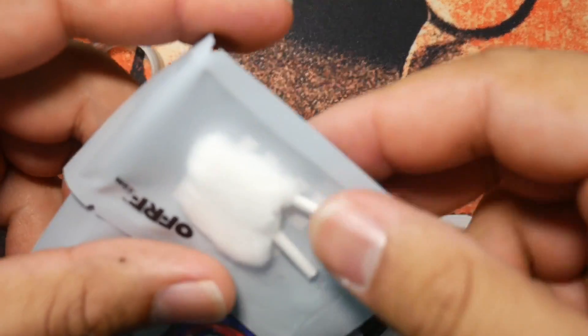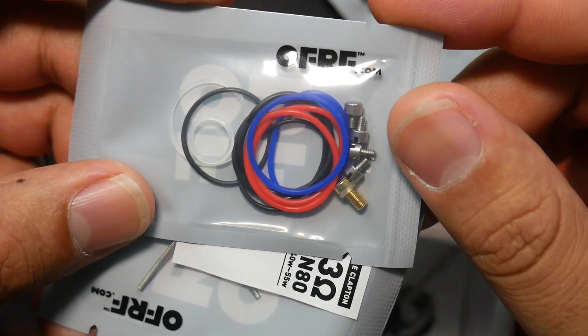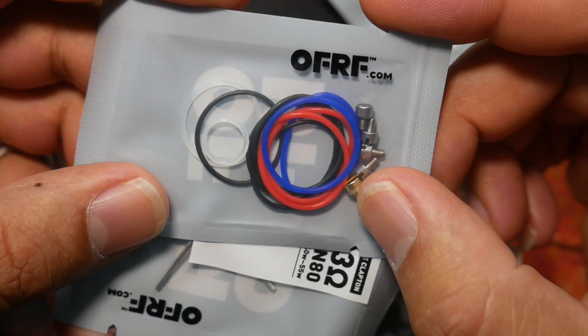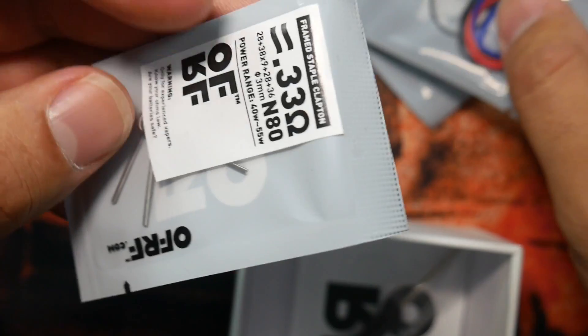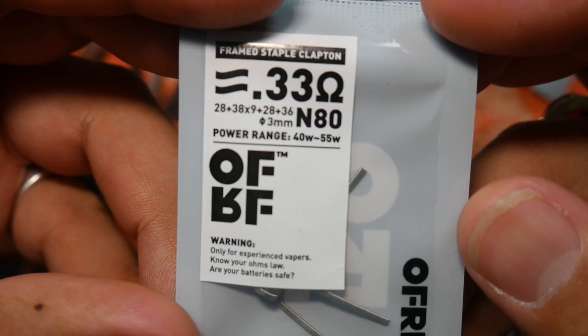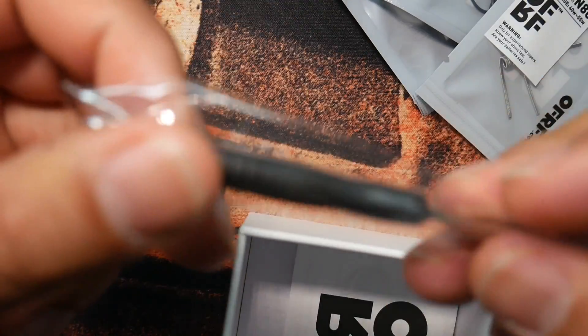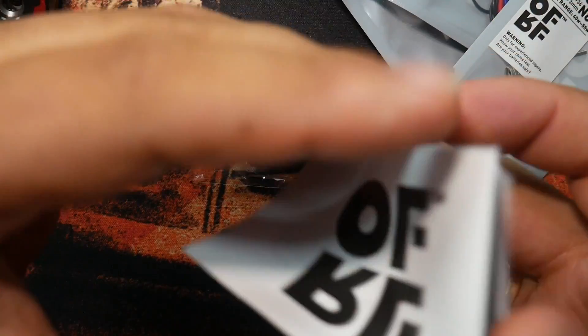You also have some cotton, some terminal screws, looks like a 510 aesthetic piece, another static 510, and some o-rings in different colors. They give you two coils — 0.33 and 0.80 ohm — and I like the fact that they labeled and indicated that on each one. And you've got your flathead screwdriver and an owner's manual.